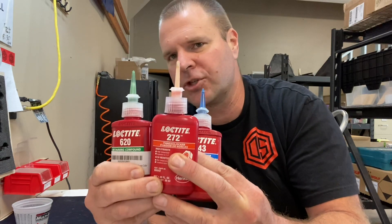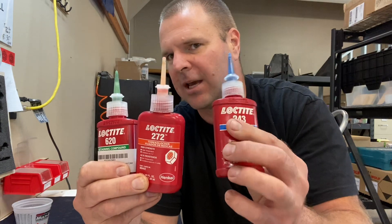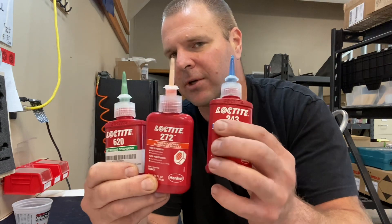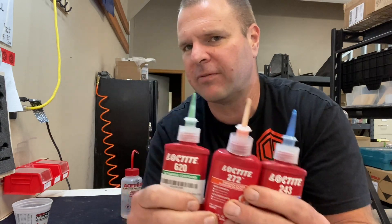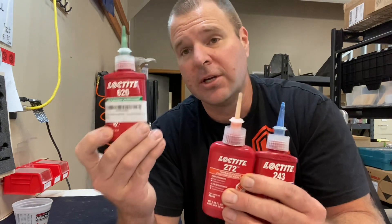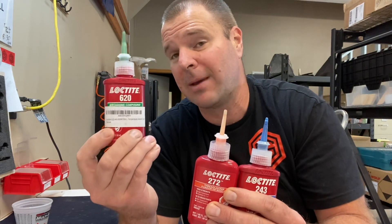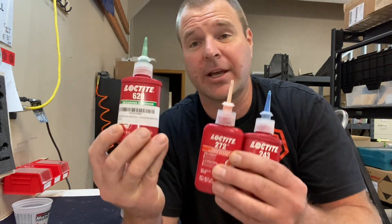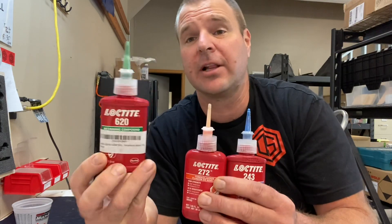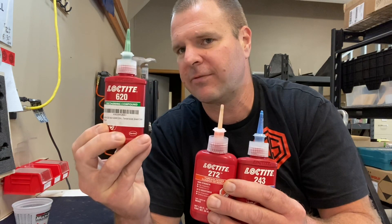272 is a high-temp version of permanent red and it works quite well. Blue is hard to find in a high-temp version, so blue melts when you get it up over something like 450°F, which is not hard to do. 620 is a high-temp bearing compound — we use it for clamping the Merc to the barrel, but any application like a Midwest, an Ultimac, anything where you're clamping a barrel, this is the stuff you want: 620.